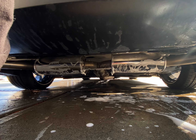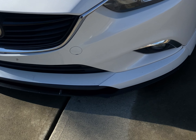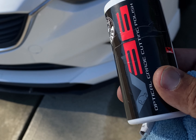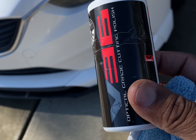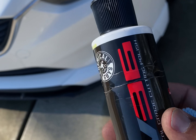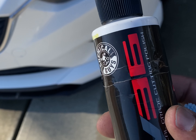I clean under here too. Something else I like to do when I wash the car every once in a while — I use a little bit of V36 polish from Chemical Guys, just to polish up the headlights a little bit.